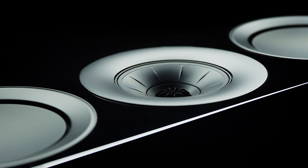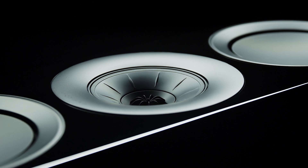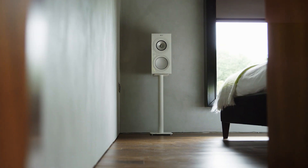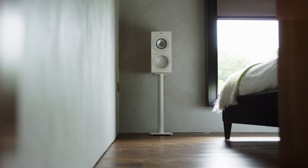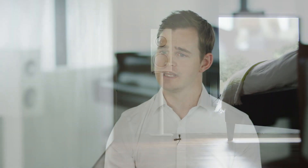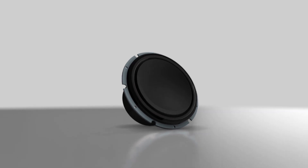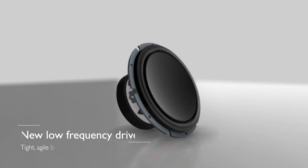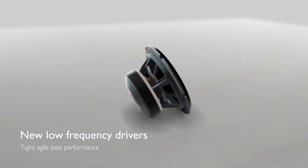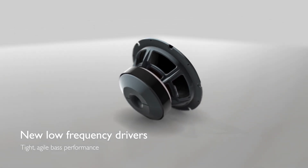When a loudspeaker can render recordings in a way that's so uncoloured and transparent, you'll find yourself truly immersed in music, feeling every detail. We've also put a lot of work into redefining the bass performance of the range. The bass drivers are reworked to reduce distortion, and we've concentrated on making the bass really articulate and natural. The flexible ports help as well — they help to reduce resonance.